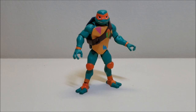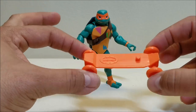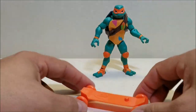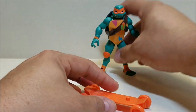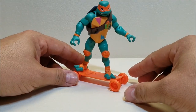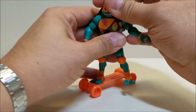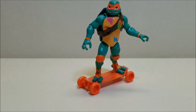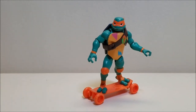Mikey also comes with a skateboard of his own. Where Leo's looks like a more traditional skateboard, this looks like a longboard — my daughter recently went to college and she's getting into longboarding herself. It's got the wheels so it rolls really, really nicely and it's also got the peg. You can peg him onto the board — I'm goofy-footed so I always pose my skateboarding figures goofy-footed. Once we get the turtle lair with those ramps and chutes, I imagine we're going to be doing a lot of damage to the enemies with these guys.